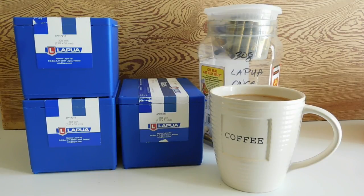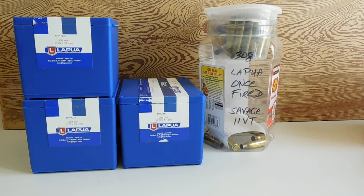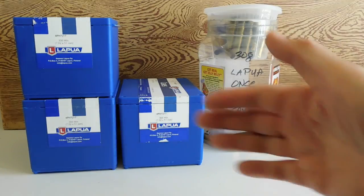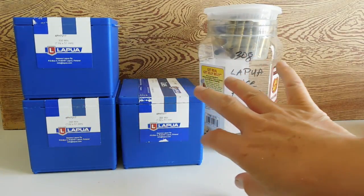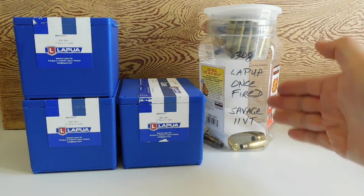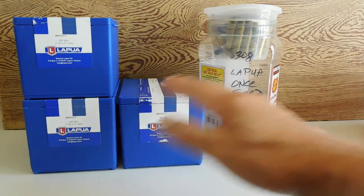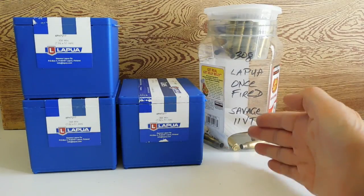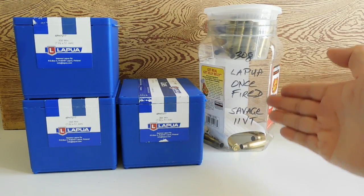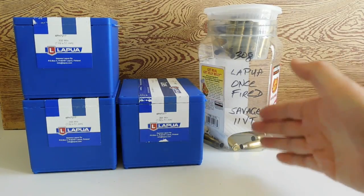The first thing you need to do is get yourself 200 rounds of good brass. Why does he say get 200 rounds of good brass? I happen to have 300 rounds here. But 200 winds up being shot to fire form and it becomes once-fired brass. Then we load our factory brass to see what kind of accuracy we get, and then our once-fired brass we're going to try and tune to shoot the most accurate load we can find, done with the ladder system.